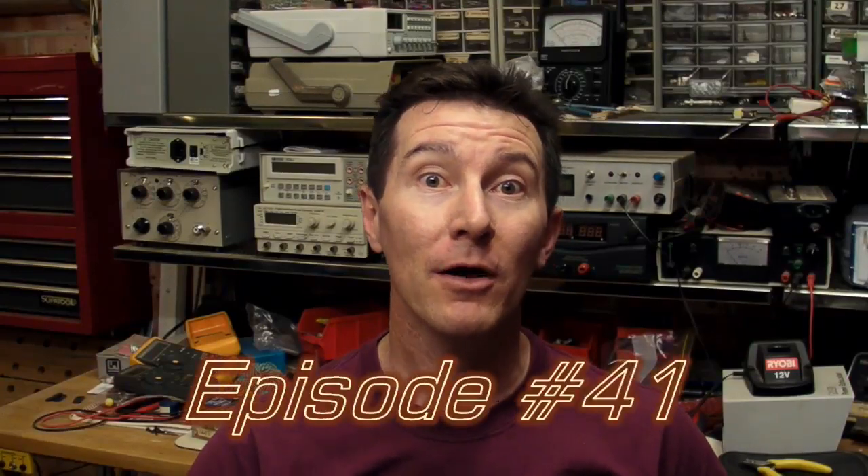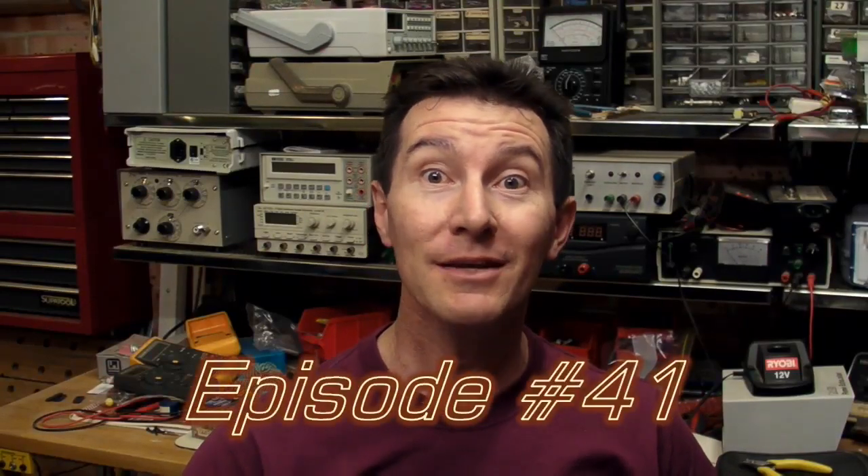Hi, welcome to the EEVBlog. I'm your host, Dave Jones. And yes, I'm now available in glorious high definition. Why on earth you'd want to see this ugly mug in high definition is beyond me. I've got a new high definition camcorder. It beats the pants off the old standard definition DV camcorder I used to use. This is a new Sanyo Xacti HD 1010. It's not the super duper latest model, but it's pretty impressive. It shoots full HD. I'm shooting in 1280 by 720 now.